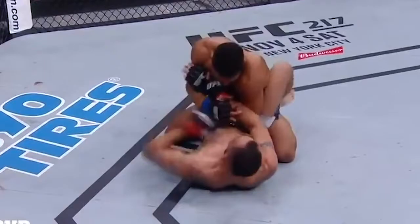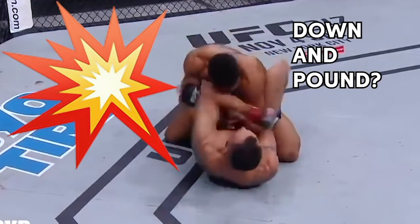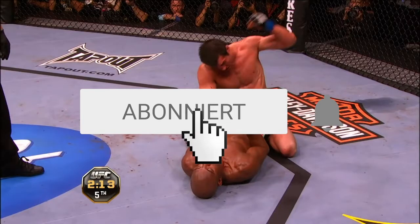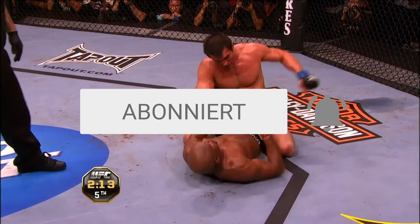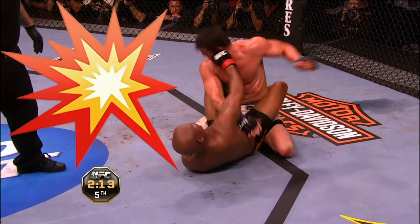Something that can only exist in MMA: striking from the bottom, or down-and-pound? Before Kevin Holland did it to Jaupere, both Tony Ferguson and all-time great Anderson Silva had their own success. In both these examples, the striking from the bottom changes the top man's posture and makes a triangle more accessible.